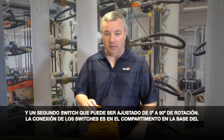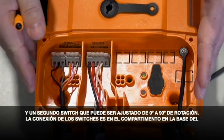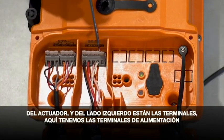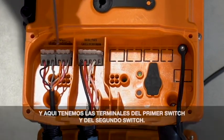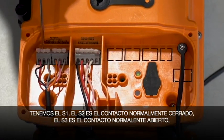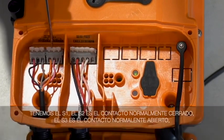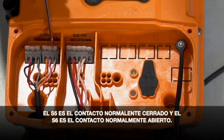The wiring for the switches is going to be in the wiring compartment at the base of the actuator, and on the left side you're going to have your terminals. We have this one set up for power — here are your power blocks, your power terminals. Here we have your first switch and your second switch. We have S1; S2 is your normally closed contact; S3 is your normally open contact; S5 is your normally closed contact; and S6 is going to be your normally open contact.